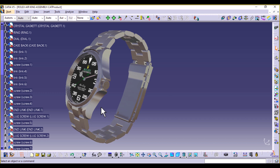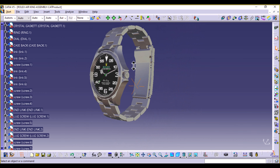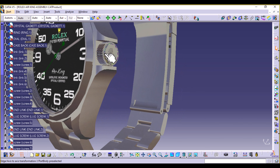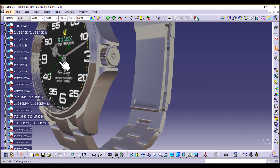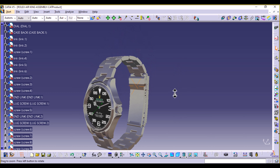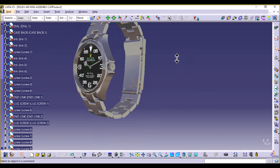We have the case which consists of a monoblock middle case and a scroll-down back case. This model has protective horns which are protecting the winding crown, which we're also going to design. Then we have this distinctive black display dial with legible Chroma light display, and there is this sapphire crystal at the top. We're going to be designing the movement hands: the hour hand, the minute hand, and the second hand. For the band, we have an oyster bracelet. In real life the oyster band width would be tapered from 20 millimeters to 16 millimeters at the clasp, but in this case we're just going to maintain a constant width.